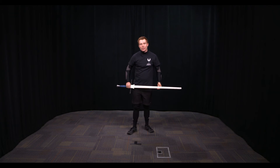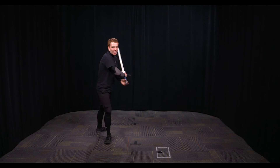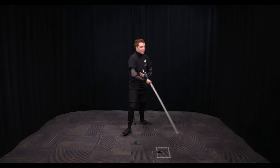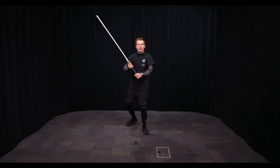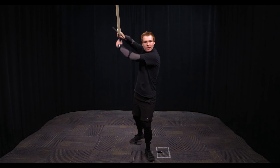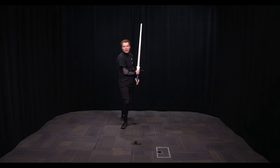The way we practice these is by stringing them all together: Oberhau, then Mittelhau, then Unterhau. Our studio is kind of small so I'm taking tiny steps, but when you actually do this, make sure you're doing big oblique passing steps. You always do oblique passing steps to train them to become second nature. You can also do these cuts moving backwards. So it goes: Oberhau, Oberhau, Mittelhau, Mittelhau, Unterhau, Unterhau — then the same sequence going backwards.